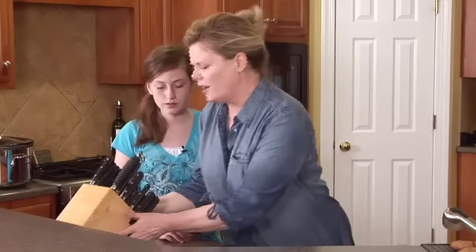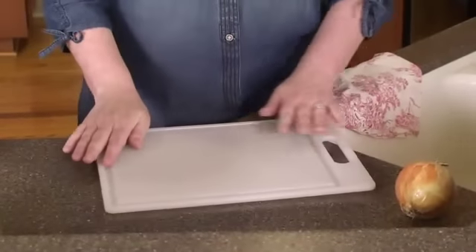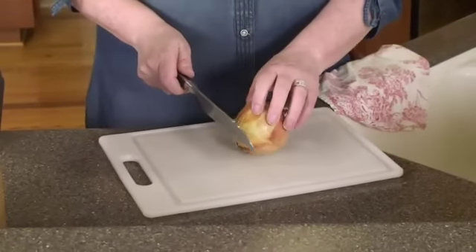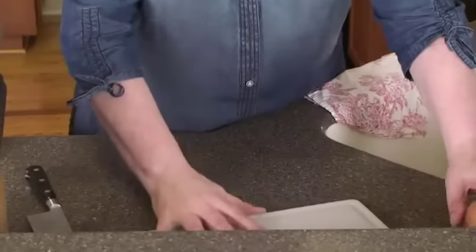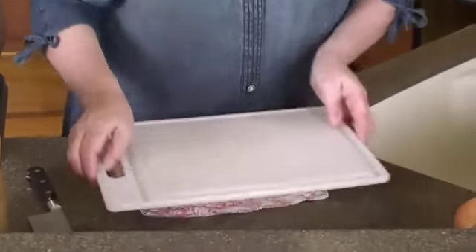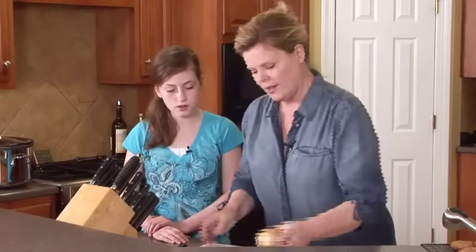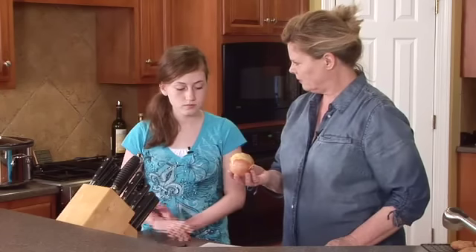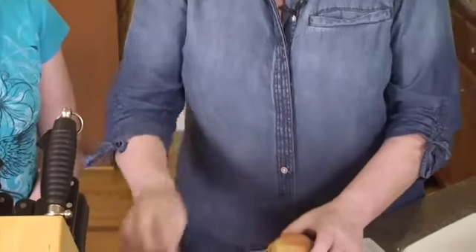Now I'm going to teach you how to do an onion the safe way. First, I've got a slick counter and a slick cutting board — I could put this knife with this onion and we could have some dangerous action. So to avoid that, we put down a slightly damp cloth, and now we have a cutting board that's not going anywhere.